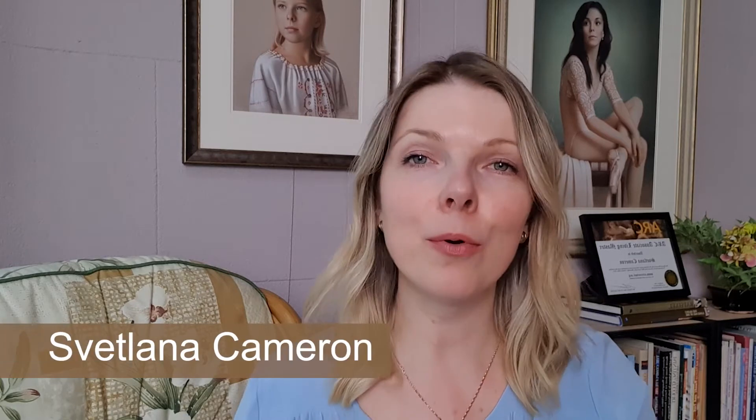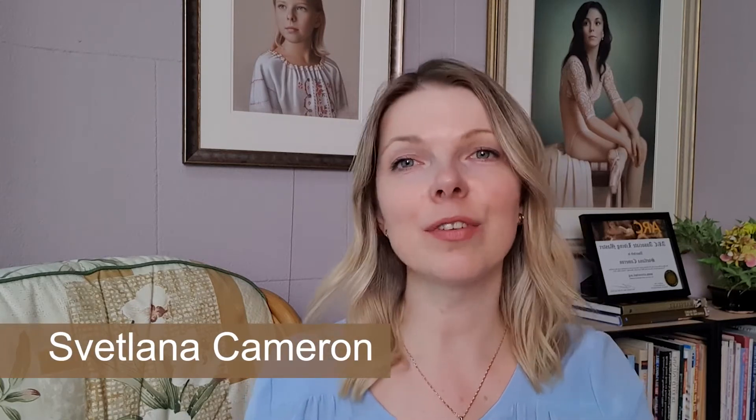Welcome to my studio. I'm Svetlana Cameron, a portrait painter working in the style of classical realism.